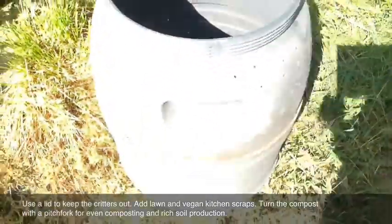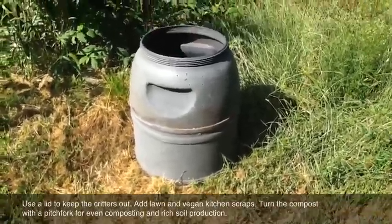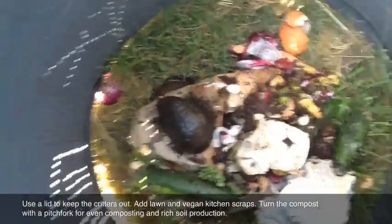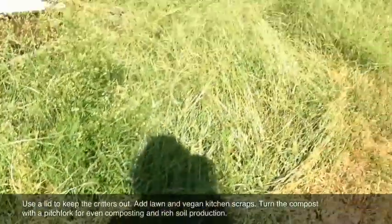Now all I need is a lid. We got the moonscape north side, sunscape south side, compost inside, critters outside. I wish you luck in your project, have fun — Green Sheep of the Family out.